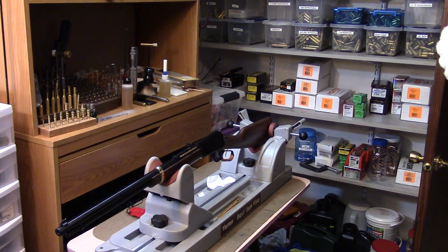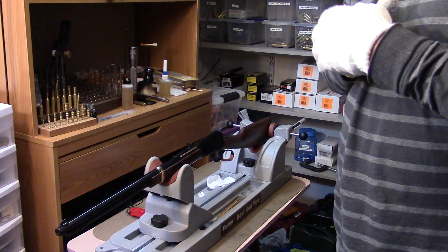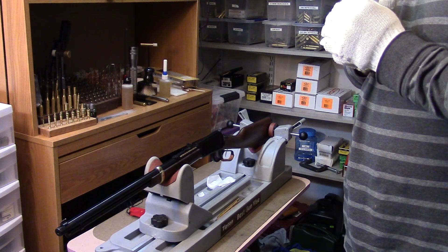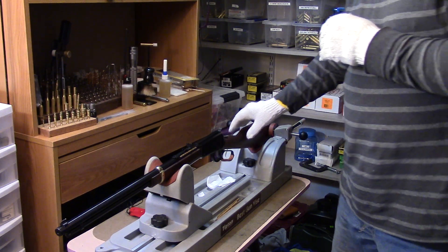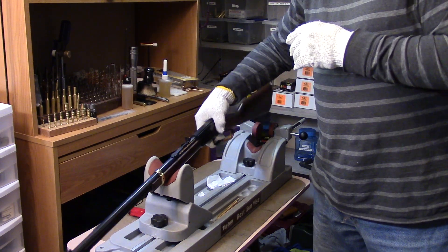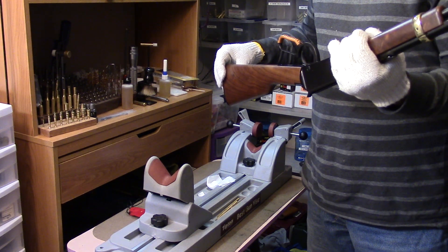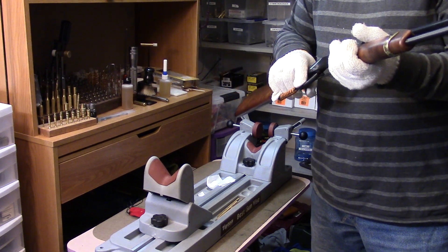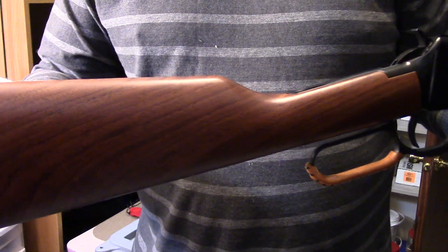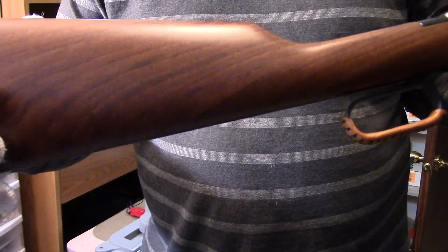Welcome back. Since we completed the Winchester series, we're going to move on to a couple more lever guns in the collection. These are both modern firearms. This one is a Henry, known as the model H001T. This one is not completely stock, and as you can see as we bring it forward, it's got some pretty nice wood — this is actually their premium stock set that they offer.